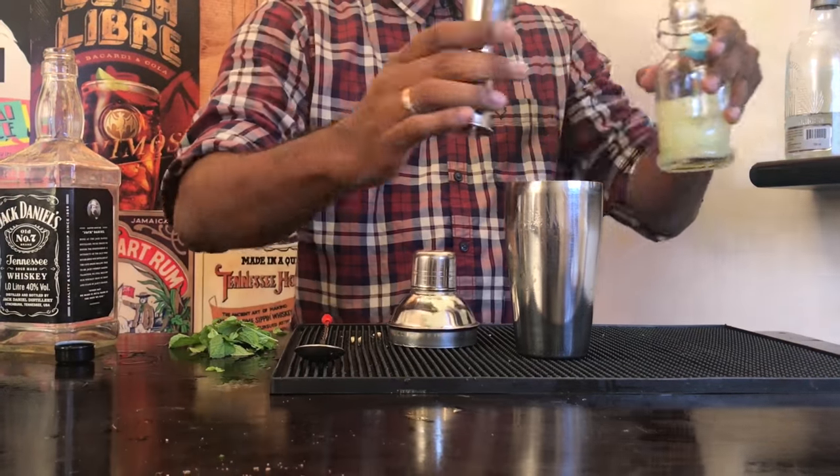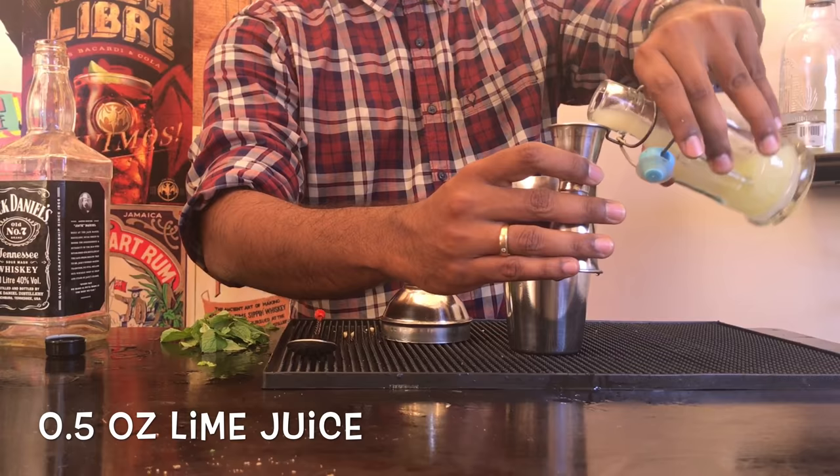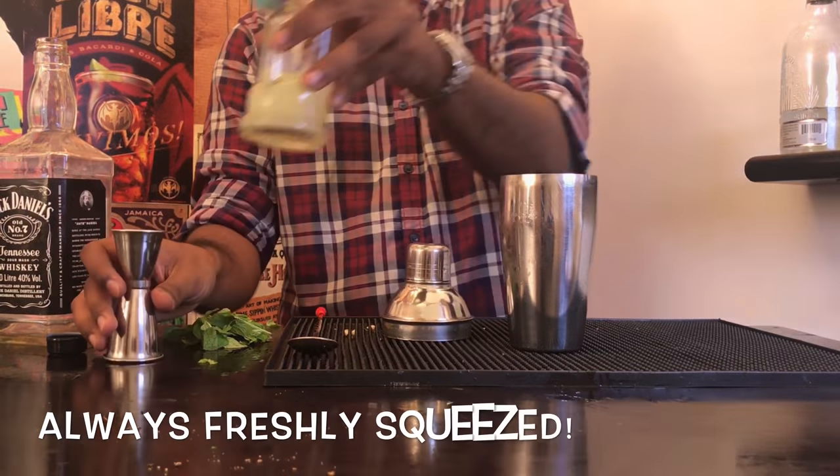Now take half an ounce of freshly squeezed lime juice. Freshly squeezed lime juice makes the world of difference.